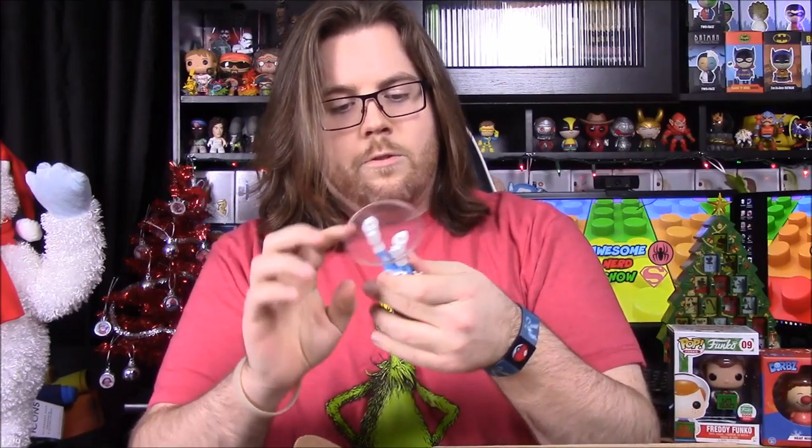These Rock Candy figures are more geared towards women since they're more like Barbie dolls in statue form, but they're still pretty cool especially when they do characters like Mystique.